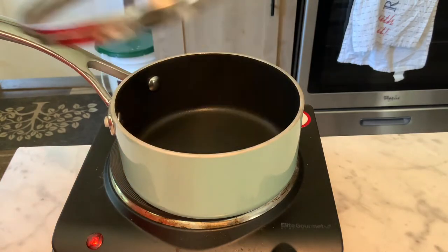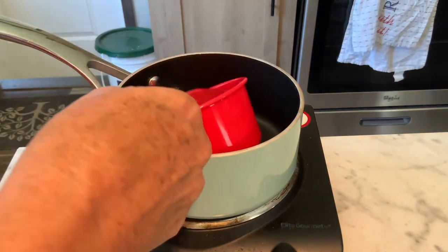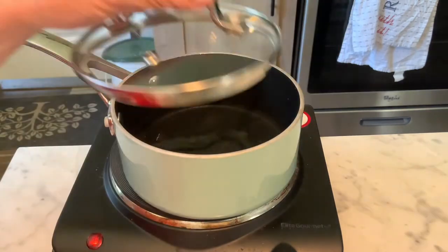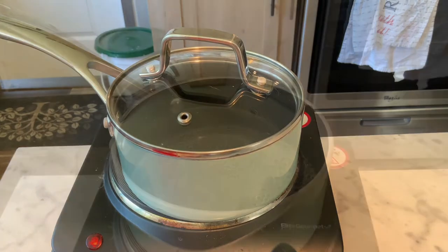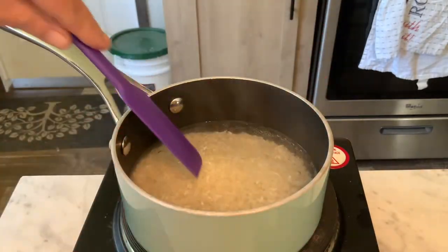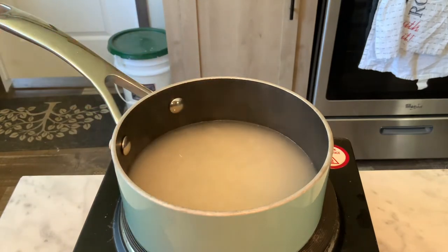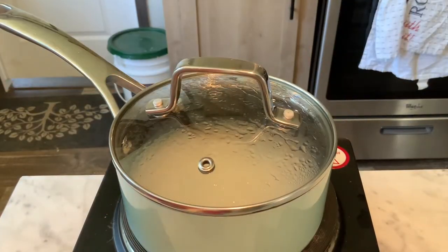First, I'm going to put a cup of water in here and get it boiling. When it gets boiling, I'll be right back. All right, I got my cup of water boiling. I'm going to put a half a cup of rice in here. Give it a little stir and I'm going to turn it all the way down and let it just simmer with the lid on for 20 minutes till it absorbs the water.